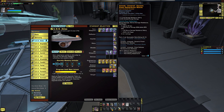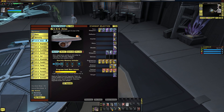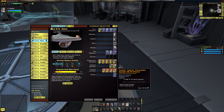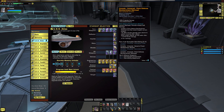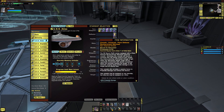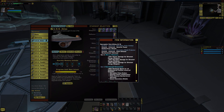It also comes with the Dynamic Power Distributor console, which increases your damage resistance rating a little bit and increases your directed energy weapons — to a point. It's not going to be the Prior's World Satellite or the Vulnerability Exploiter, but you get the idea.